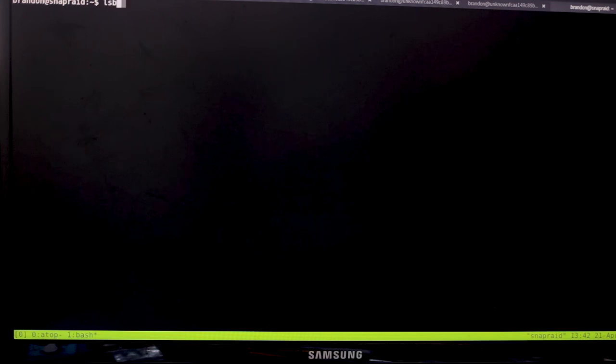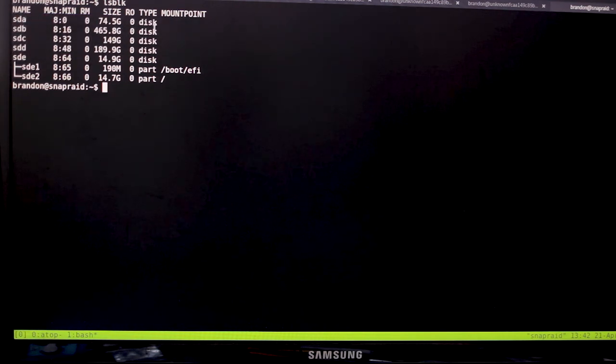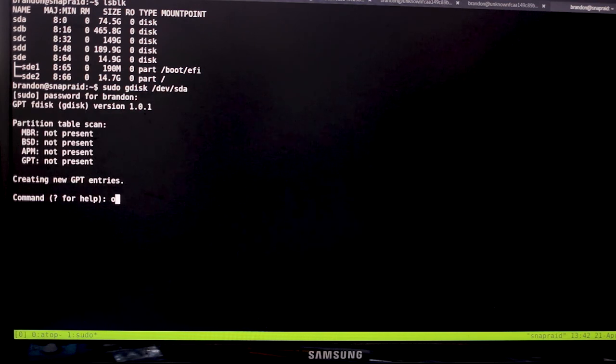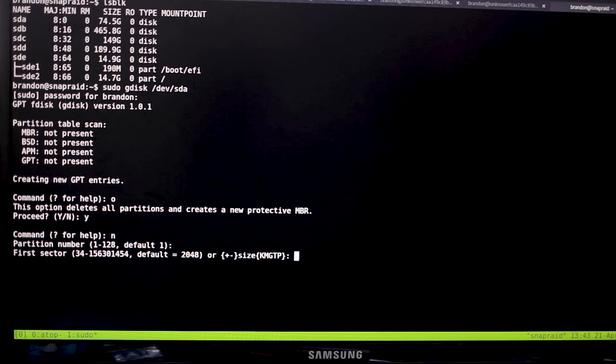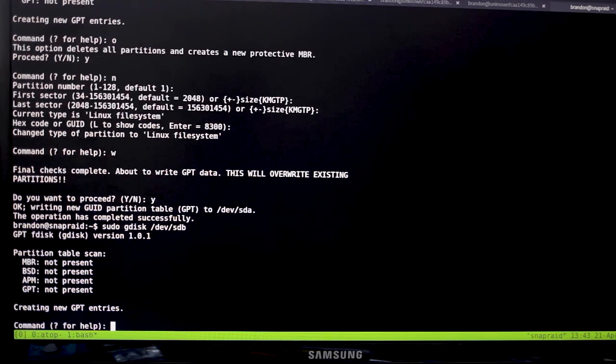Run 'lsblk' to list all your drives. We see four data drives. The biggest one we want to be the parity drive — the parity drive has to be the biggest drive in your array. You can have more than one parity drive but for a small array one is fine. /dev/sde is your boot drive, don't touch it. To make partitions, run 'sudo gdisk /dev/sda' to format with GPT, which is what I'd recommend. Use 'o' to create a new partition table, 'n' for a new partition with defaults, then 'w' to write.